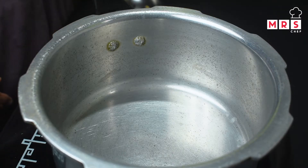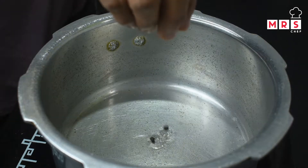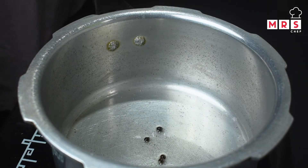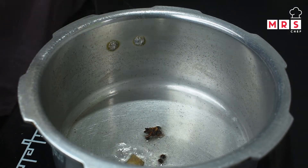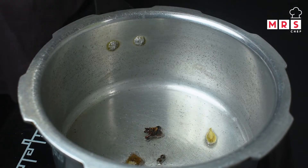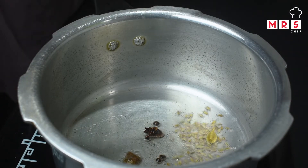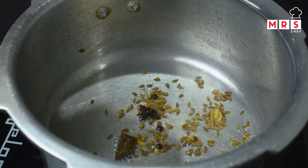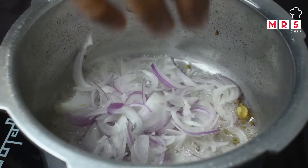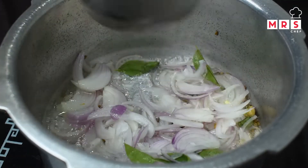Add 1 tablespoon of oil. Then add a small amount of garlic — about 1 small garlic and 1 large garlic clove.